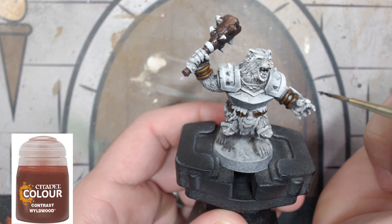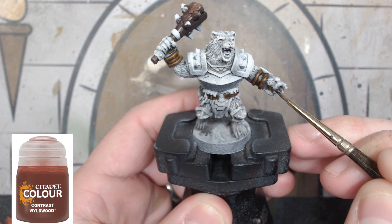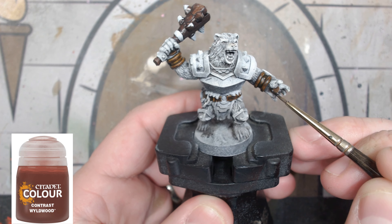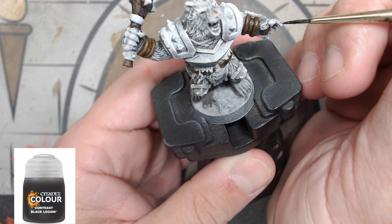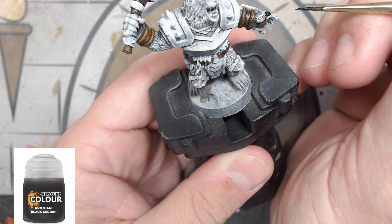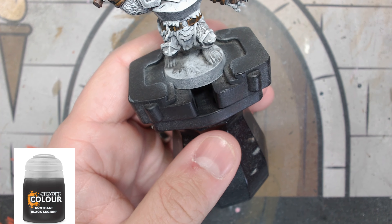For our two palms we're going to use a little bit of Wildwood — there's one you can barely see on the right hand, and then you can obviously see the left-hand one. Then for a couple of areas, we're going to use some Black Legion — inside the ears, the nose, and all the claws, including the foot claws.